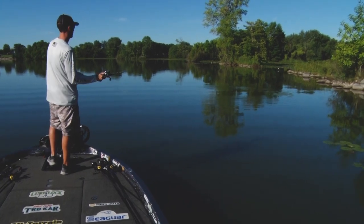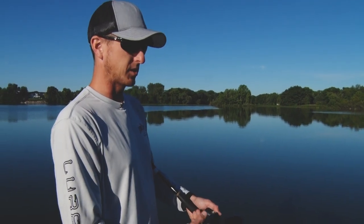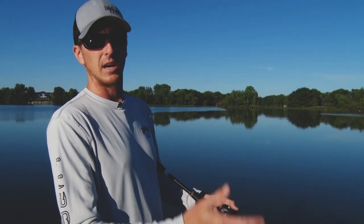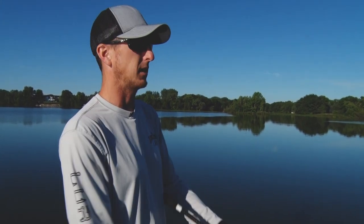Hey everyone, Glenn Walker here with Midwest Outdoors. We're out here on a small lake right now and the time of year is that weird transition between summer to fall. These bass are kind of in that awkward period where it's not full-on summer weather pattern but it's not quite cool enough where they're putting on that full fall feed bag yet.